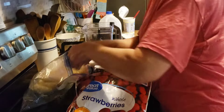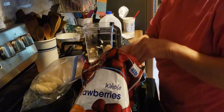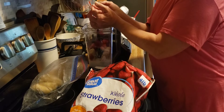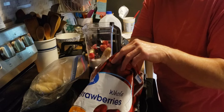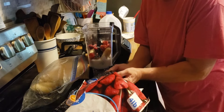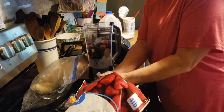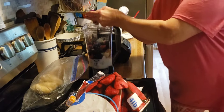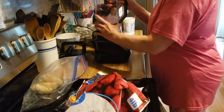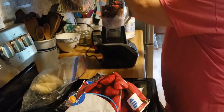And then one frozen banana — I break them in half when I put them in the freezer. A handful of frozen strawberries, a handful of frozen blueberries. And then I put them in the blender and blend it all up until it's nice and smooth.